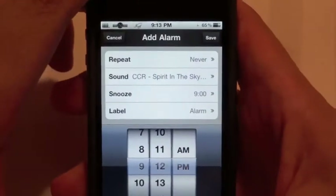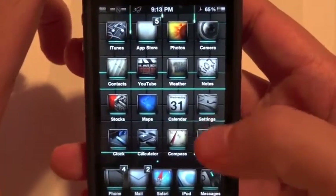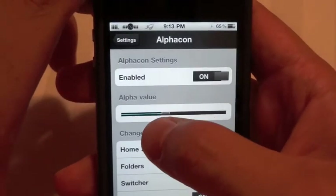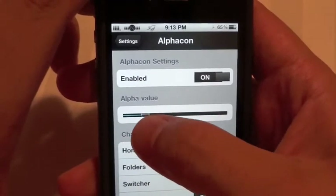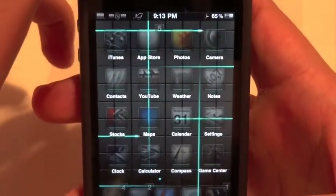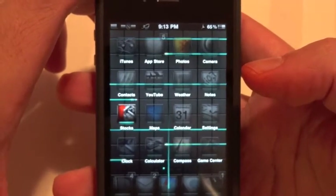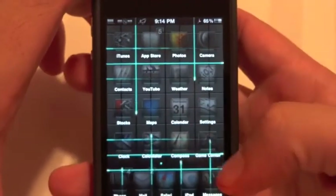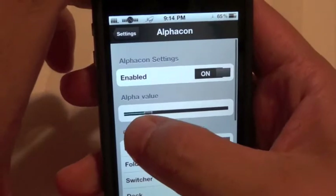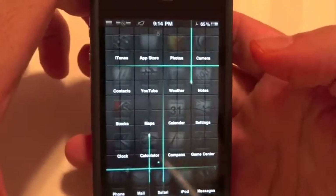The next one is AlphaCon. Let me go into Settings and show you guys what that is. Basically it makes your icons transparent, and you can select how much transparency you want. As you can see it actually looks pretty good — I've also got Random Flip on there, which is another tweak I showed in my last video. You can go into Settings and mess with the options to make your phone look unique and different. I thought that was pretty cool.